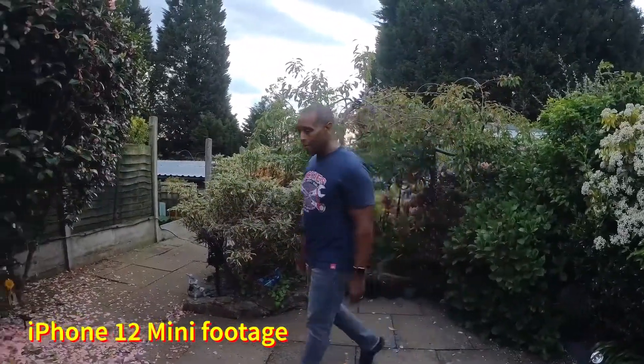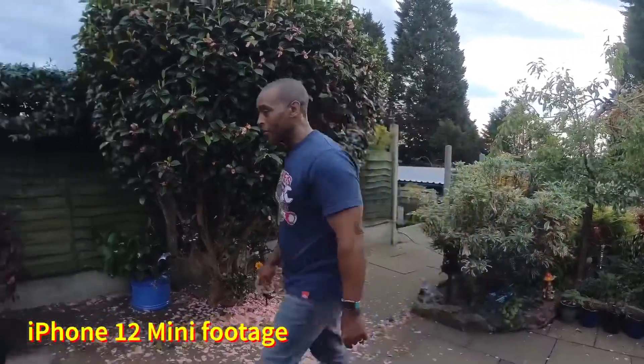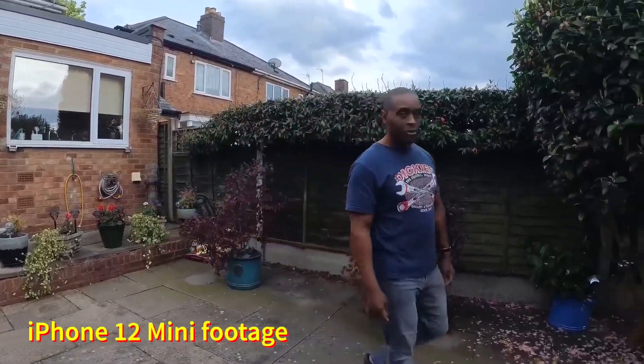I've been looking at other YouTubers who have done reviews on the OzBotMe, but they all seem to use their mobile phone. You can use other cameras on there, but you just have to be cautious when placing them in the clamp.